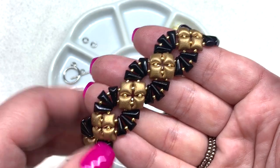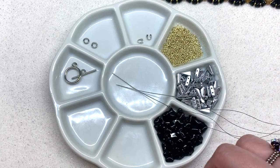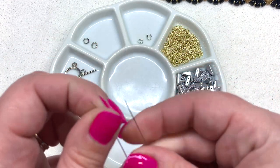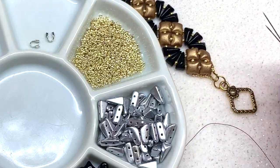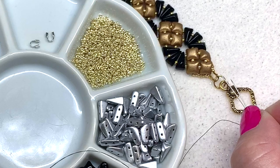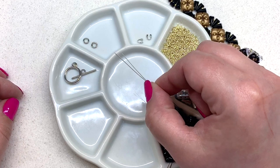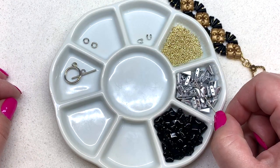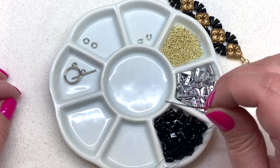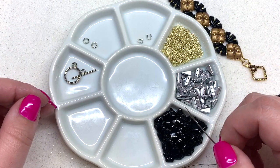You only need those two shapes and 15-0 seed beads to complete this design. I'll also be using two beading needles today — a size 10 — and six pound or 0.006 inch diameter FireLine. I like to finish off the bracelet with some wire guards to keep it sturdy and professional looking. I'll also be using some jump rings and the clasp of your choice. I'll leave all the links and a full materials list right down below the video.